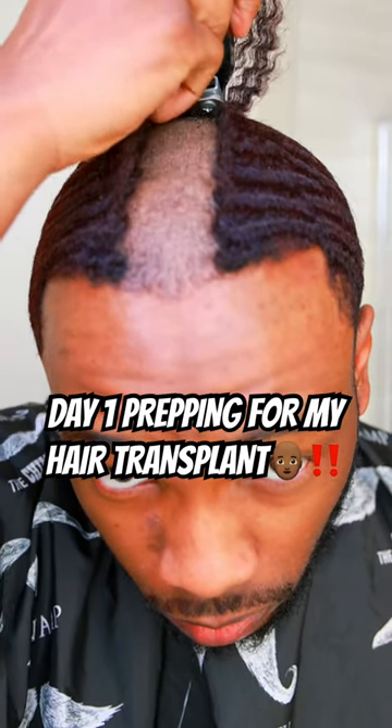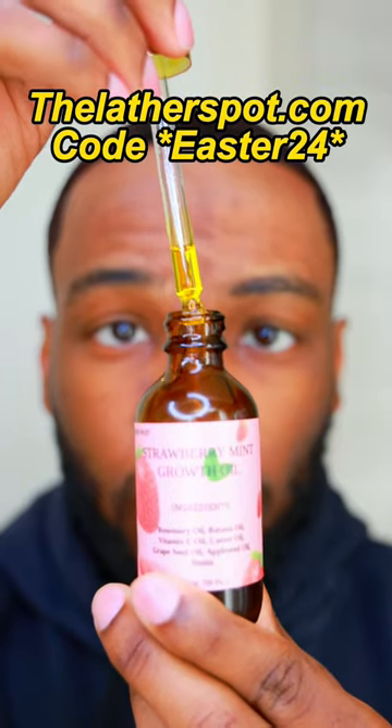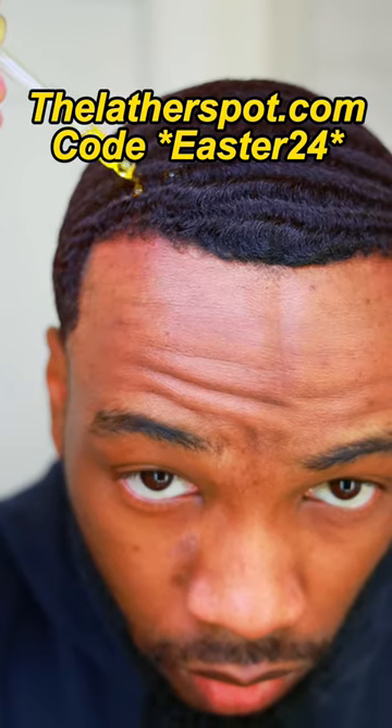It is day one prepping for my official hair transplant journey. For over 180 days now, I've been trying to naturally grow my hairline in. I've used derma stamping to try to get the blood flowing in order to help the hair growth progress. I've even made my own hair growth oil by combining the best oils with the best hair growth properties.